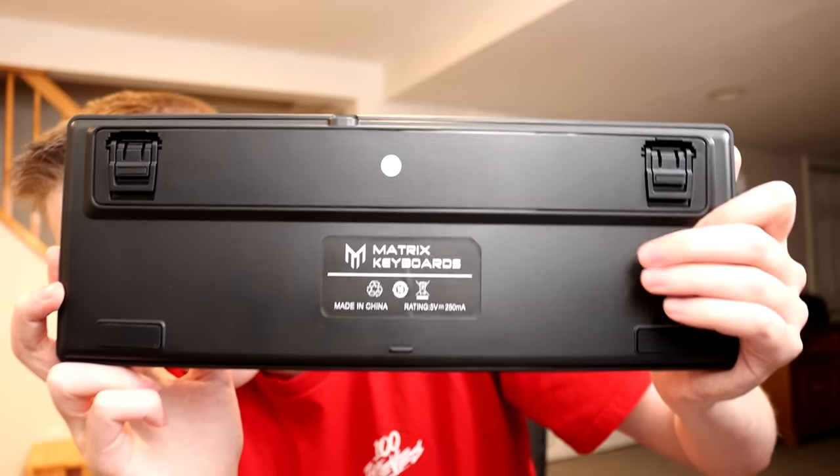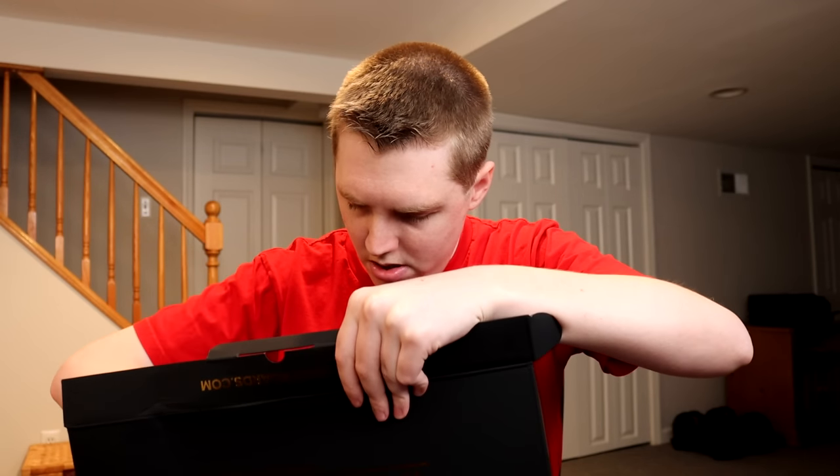Apparently the keycaps are PBT double shot, which is very good quality. Here's the back — pretty standard for the back of a keyboard. Lastly in the box, we have the USB cable, which is detachable — very nice. That is something that the Apex Pro TKL does not have.